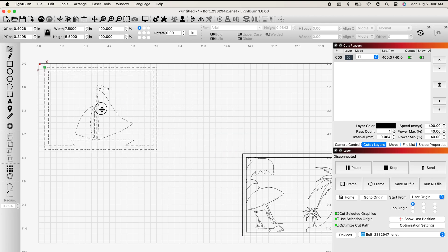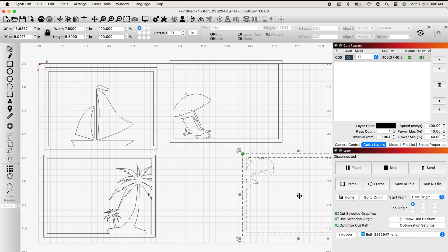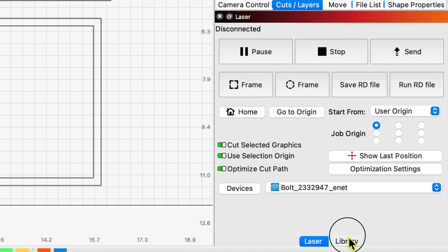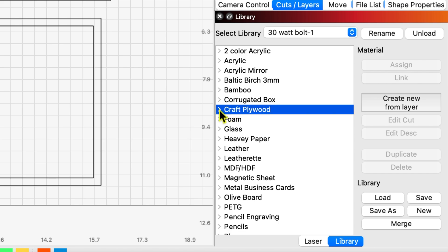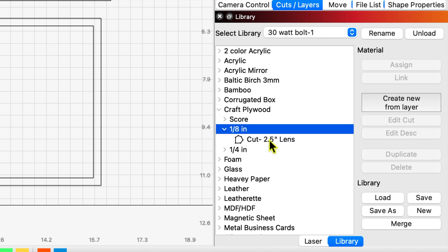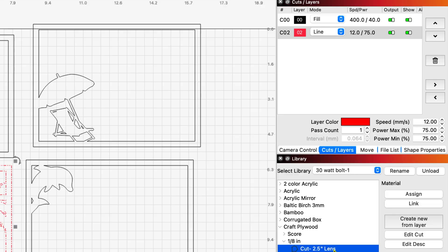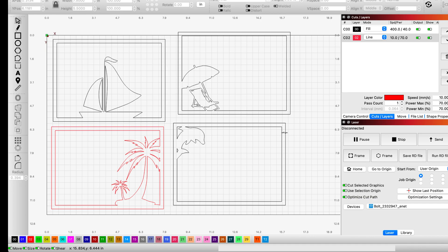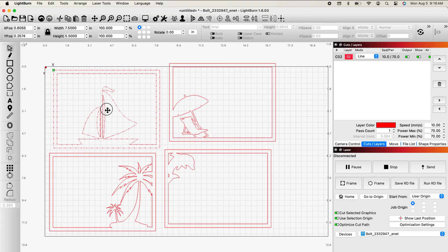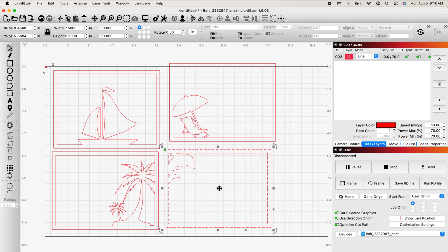We're going to set these all to cut layers because I don't plan on engraving any of these parts — they're just silhouettes. I'll grab our palm tree first and make that a red layer because I'm just cutting. I'm going to come over to the right side to my library and find my craft plywood because that's what I'm using today. You can use anything — MDF, regular plywood, Baltic birch, craft plywood. I'm using my one-eighth today. I usually use a two and a half inch lens for that, and I'm going to assign it. I'm using a full sheet today so I can cut everything at once. I'll grab all these, make them all cut layers, and set them out where I want them on my piece of plywood.